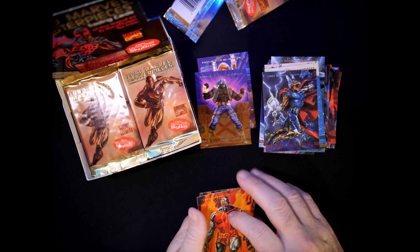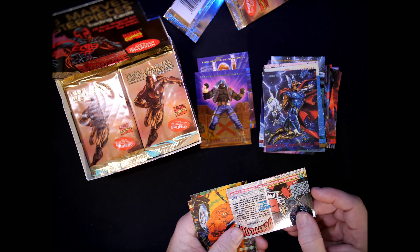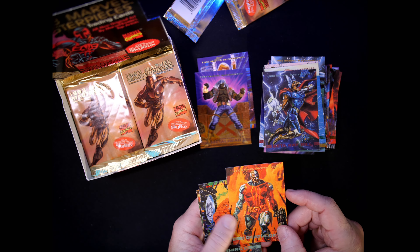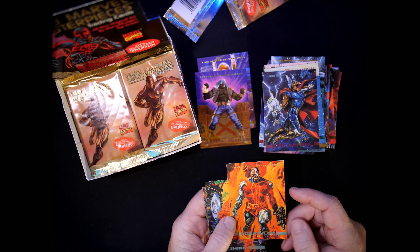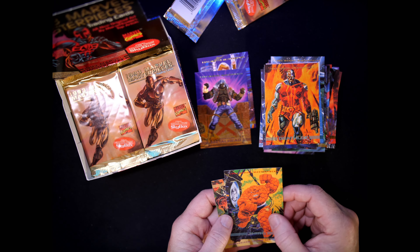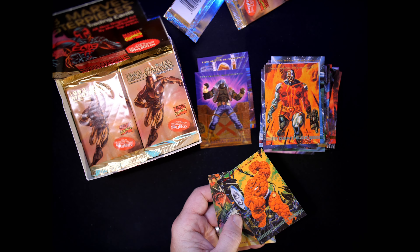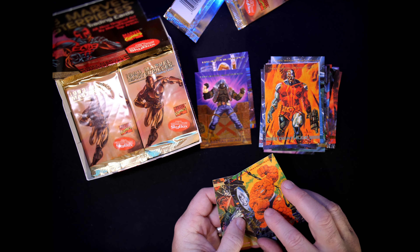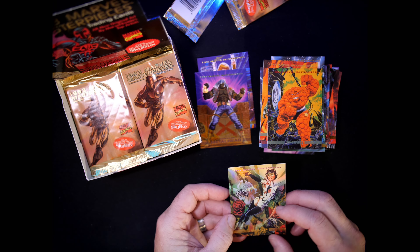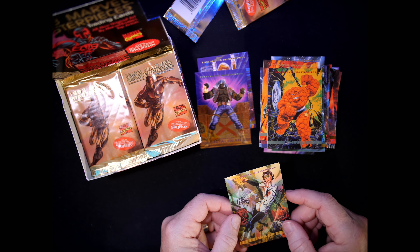Deathlok — card number 71, Dan Brereton. Nice colors — love the orange and reds and greens. The Thing — card number 14, George Perez doing his thing. Wasp — card number 62, done by John Estes.